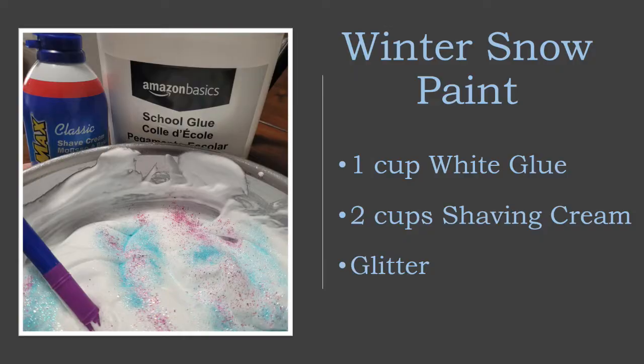For this week's activity you're going to need one cup of white glue, two cups of shaving cream, and some glitter. You'll also have received some construction paper, a brown paper bag, as well as a paintbrush.